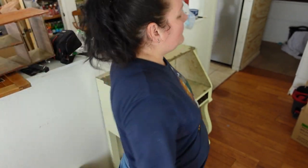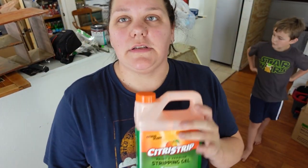In the interest of saving myself a ton of time, I've decided to stop the whole scraping thing and I'm just going to use a chemical stripper. My favorite type to use is Citrus Strip. You want to shake it really well and then apply it liberally.